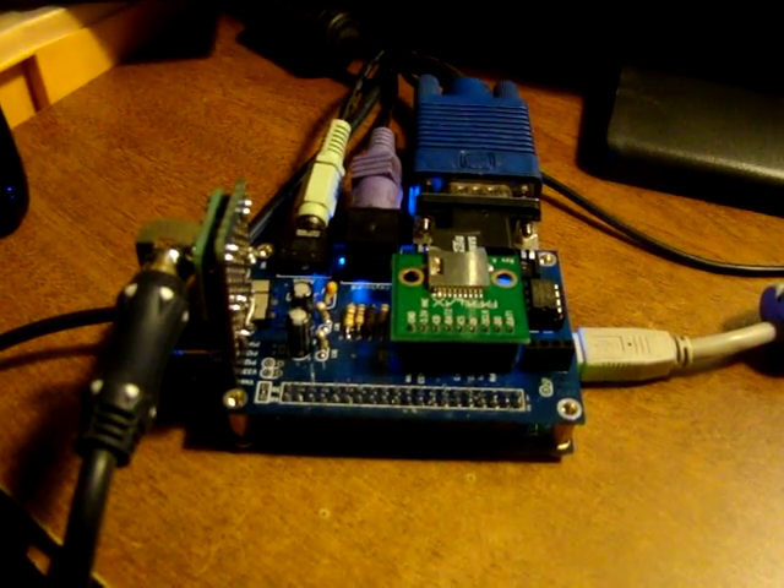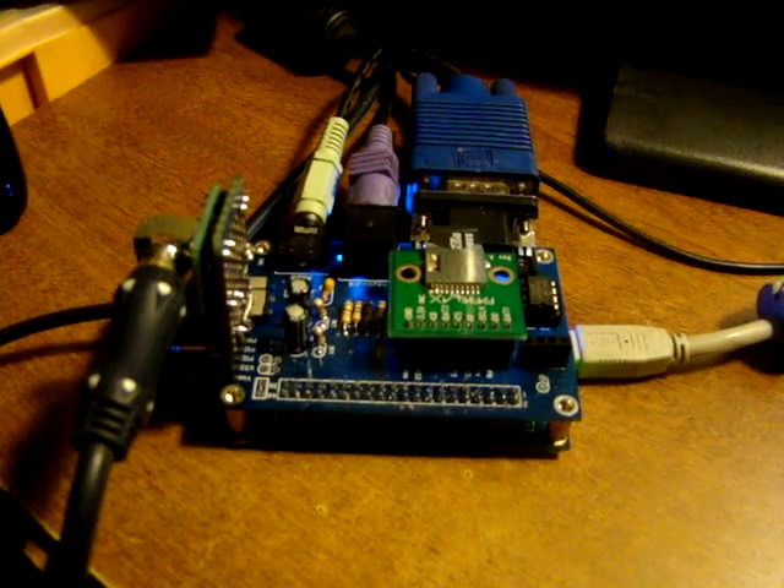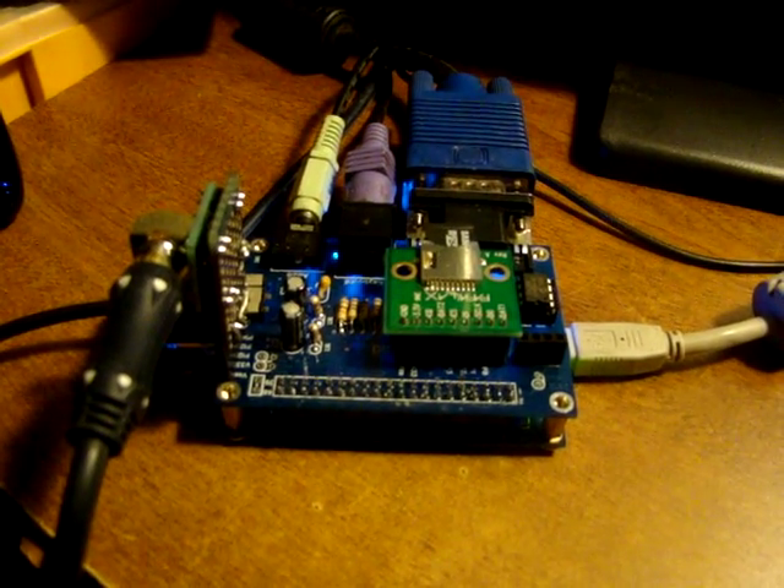Hey gang, ol' BitCollector here. It's been a while since I made a video, so I thought I would put together something about the Pocket Mini Computer.